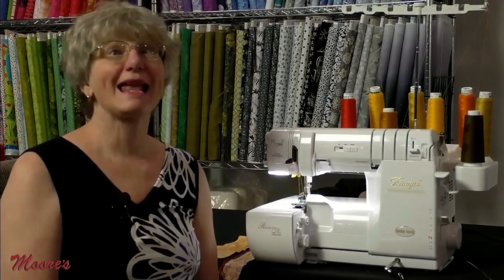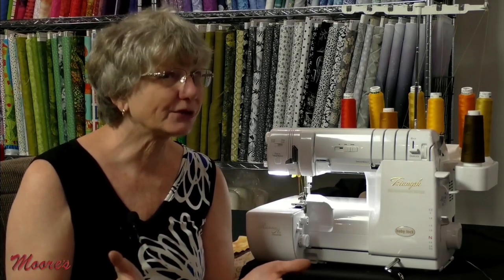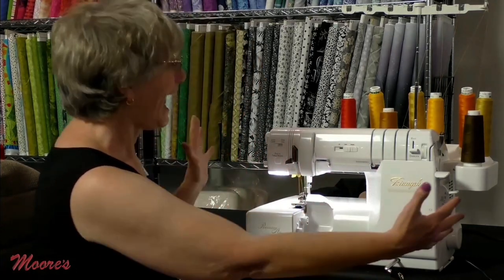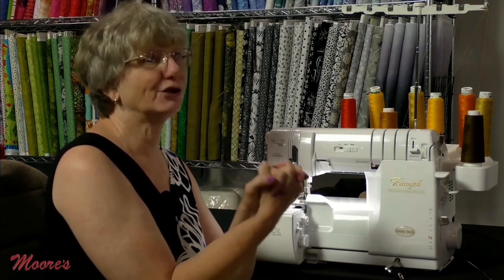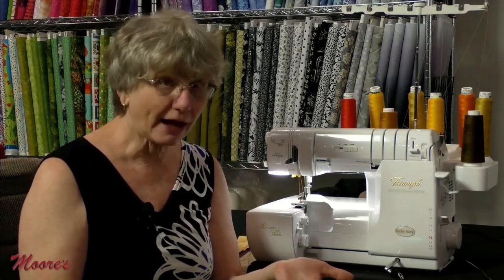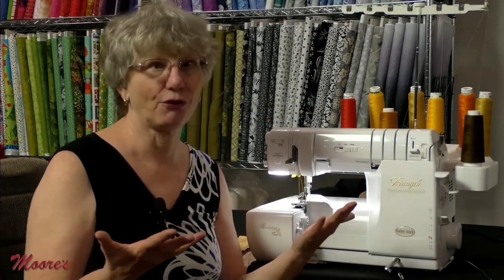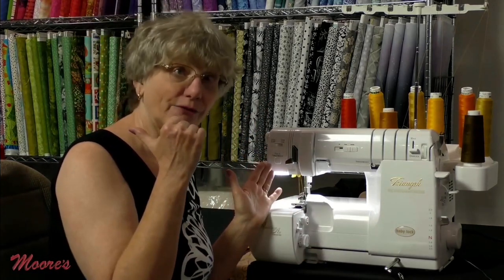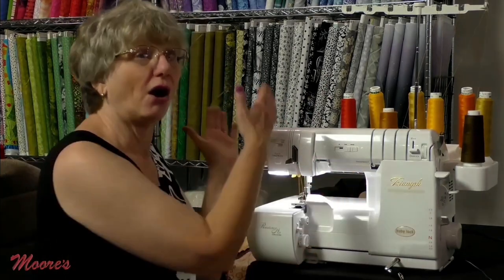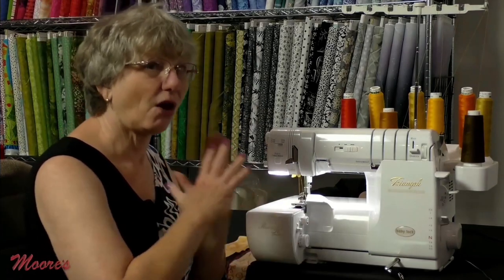The Baby Lock Triumph — claimed to be the best serger in the whole wide world. It combines the four-thread serger and the cover stitch machine into one magical machine with eight threads on top. You don't always use all eight together, but you can use them in any combination — something no other serger in the world offers. You can do a triple cover stitch like on the Euphoria, a four-thread overlock, a rolled hem, or any combination.